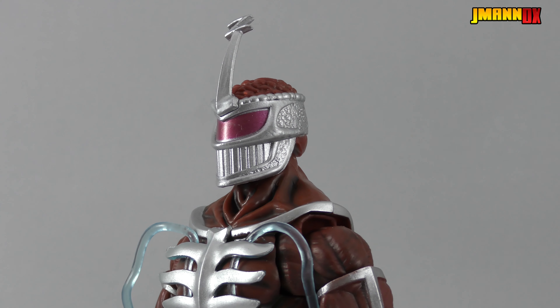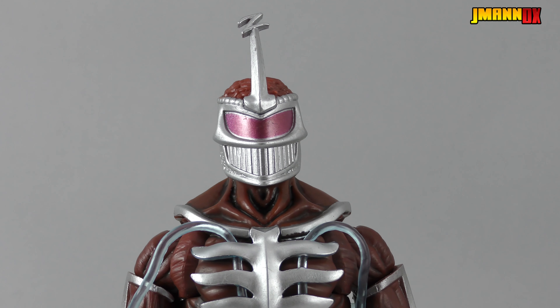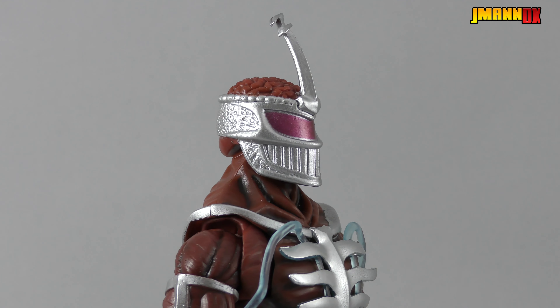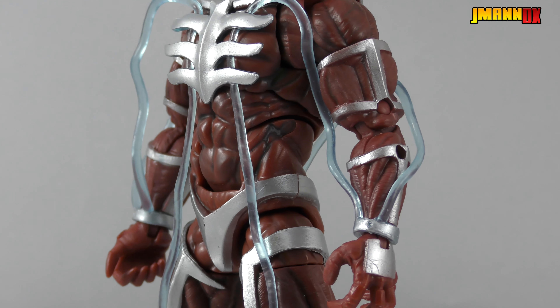Hey guys, J-Man here with another video review, this time of the Power Rangers Lightning Collection Lord Zedd. This is the big baddie from Mighty Morphin Power Rangers Seasons 2 and 3. And just to start off, I probably want to say this is the absolute greatest Lord Zedd action figure we have ever gotten.